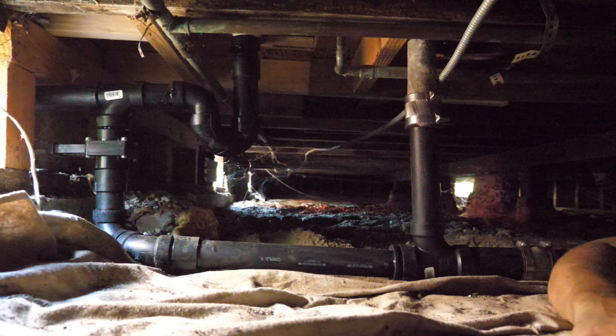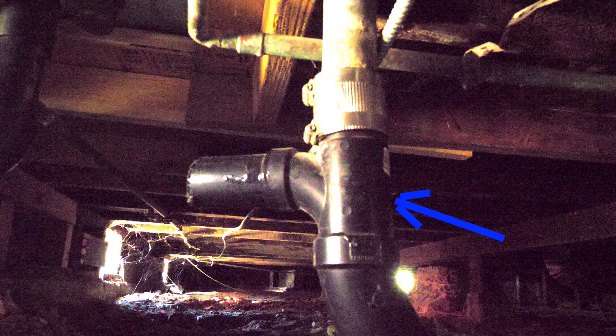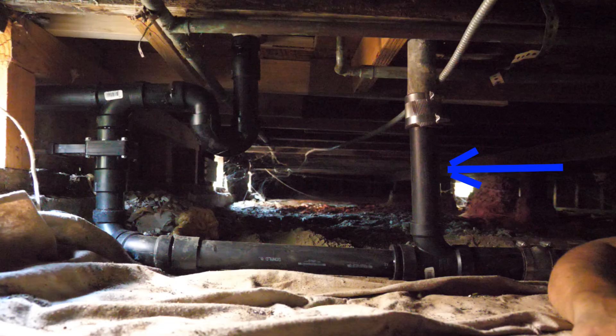Now this is the final connections. Right here is where we removed this portion and replaced it with a straight pipe going straight down to this T. This T — this side of it is going straight to the sewer, main sewer line.